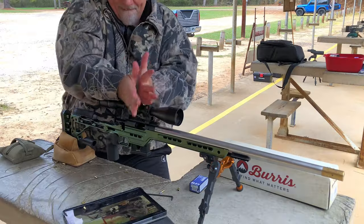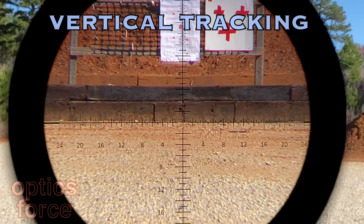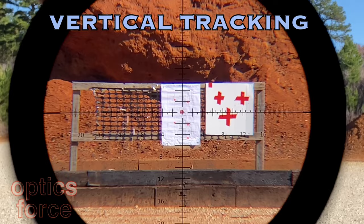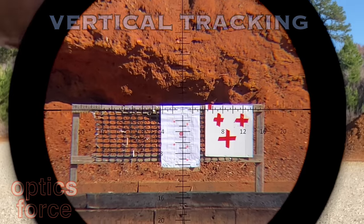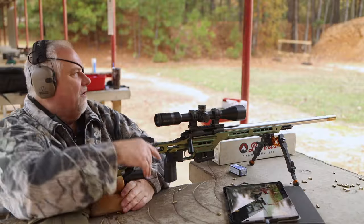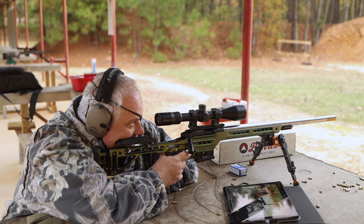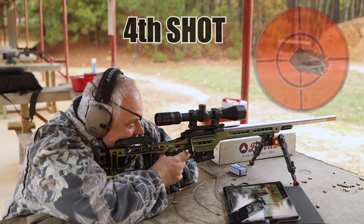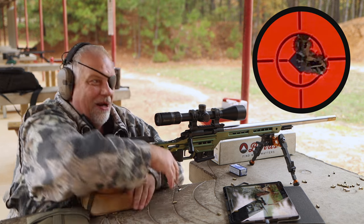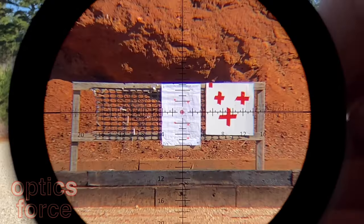I'm gonna do this back to zero — all the way from stop to stop — and just see over the top of it to know where it's coming back to. Come on. There you go. One more.